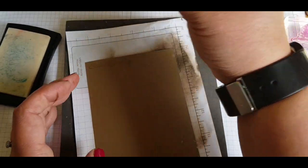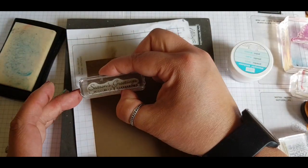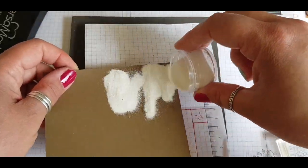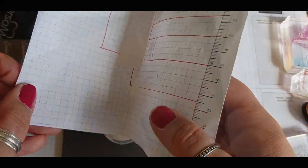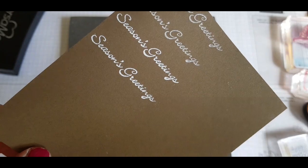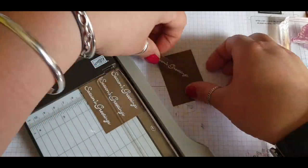Bringing back some Soft Suede cardstock and using Versamark ink — a clear sticky ink great for embossing — along with the Itty Bitty Christmas Stamp Set with the sentiment 'Seasons Greetings'. I'm inking up four sentiments and using white embossing powder, then heating it with the heat tool to melt the powder and make it embossed. I'm just trimming these down so I've got them ready to use on my card.